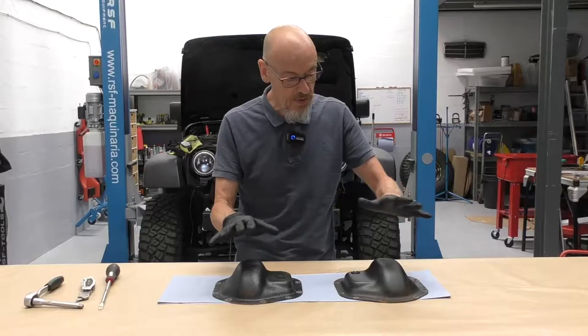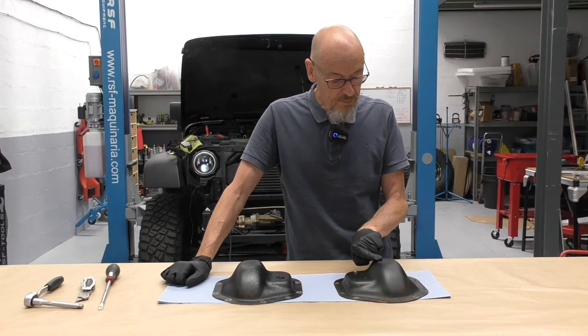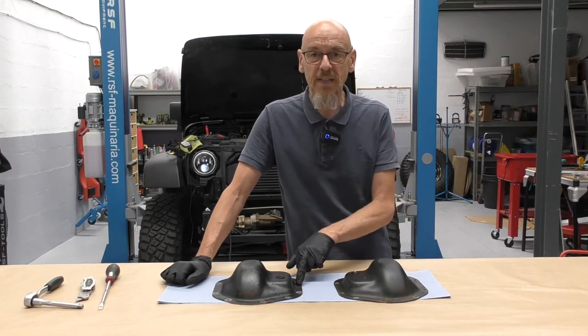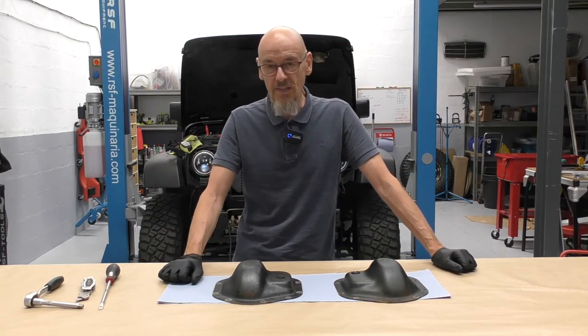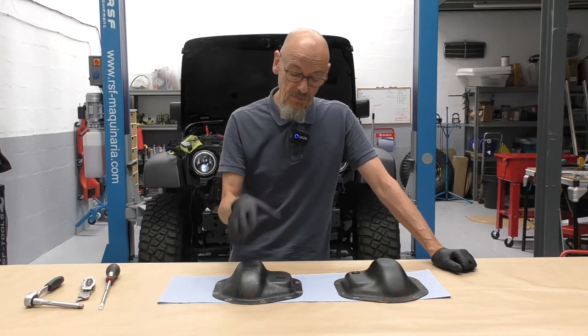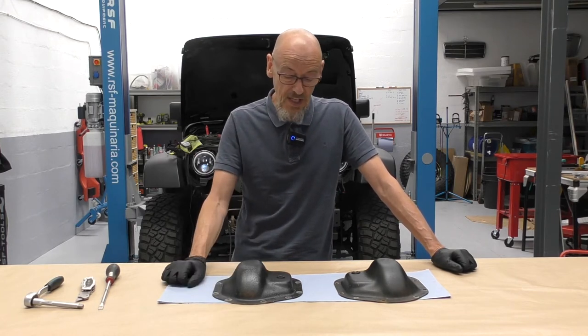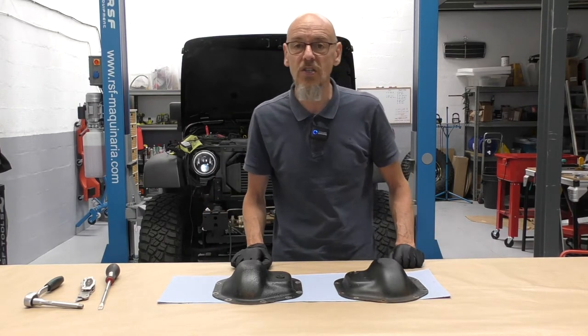Obviously off came these two branded Dana diff covers. One's in better nick than the other one, but I thought I'd refurbish them. I mean, other than that, they're going to sit on the shelf or go in the bin. But if you've invested the money in an ARB one, then potentially if these came out quite nicely, you might get a few quid on eBay. So let's have a closer look at the condition of them.